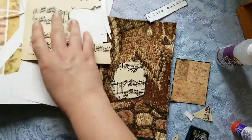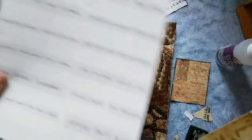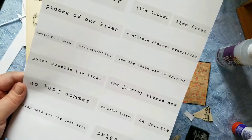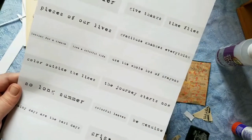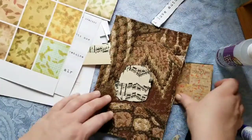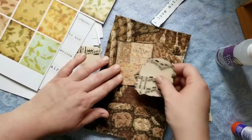Let's see what else we have — we have these that came in the kit and some more words. I don't know if I'm going to use anything else, so I'm going to take my little autumn piece.